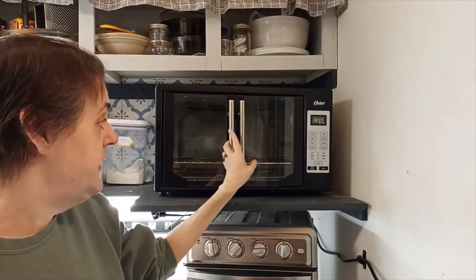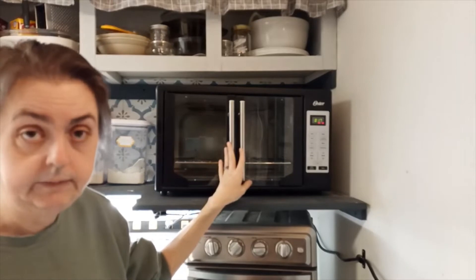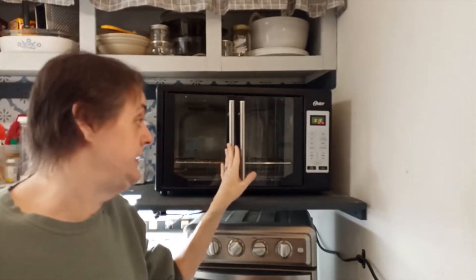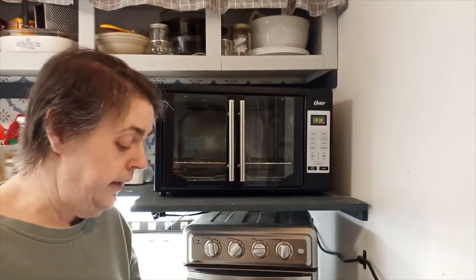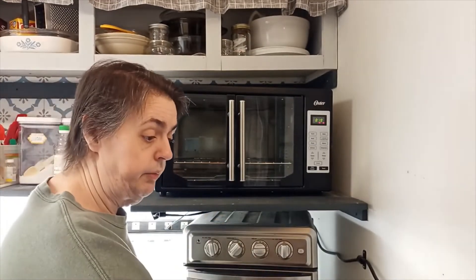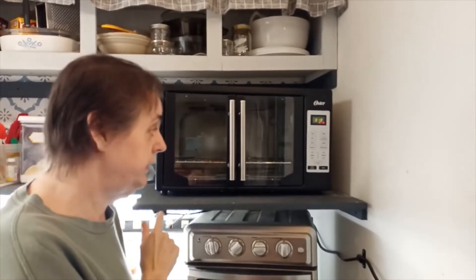I've had this since October of 2019, and it has been my primary oven since November of 2019. It's a 110 — it will plug into a regular outlet or into a power strip. We actually have it plugged into a power strip.